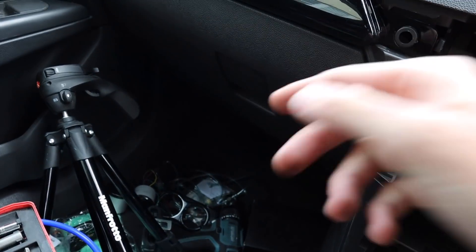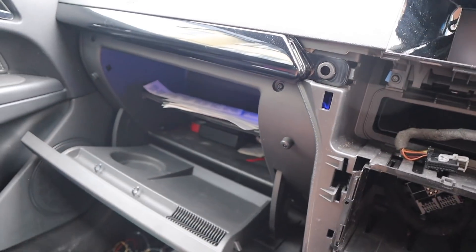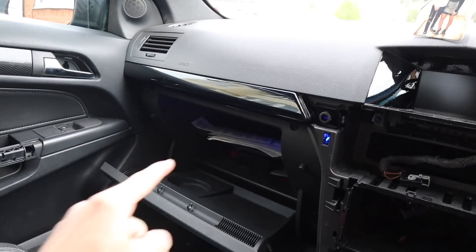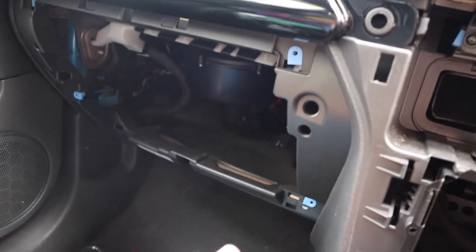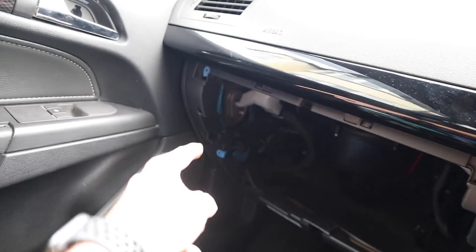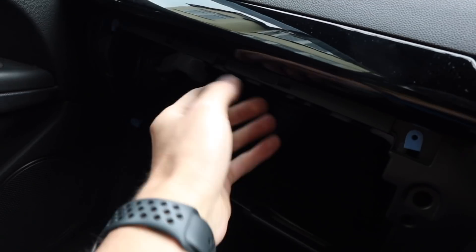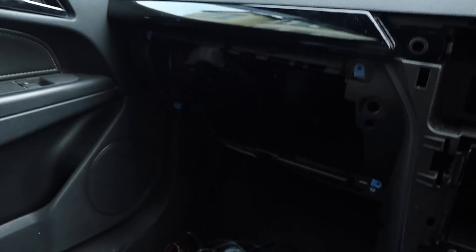Right then guys, next step is the glove box. There are torx screws there, there, and there — remove those and the glove box will come out. As I said, four screws and then just pull it. There is a little center clip holding it in, so just pull it and it'll come straight out.